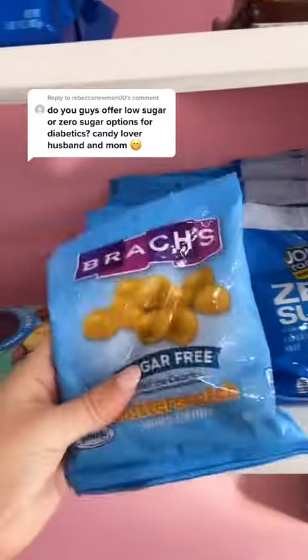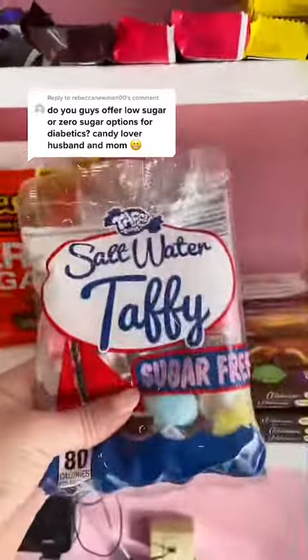We do offer some low sugar options. Let's go find them and give them a taste test. I found five different sugar-free options. Let's give them all a taste test.